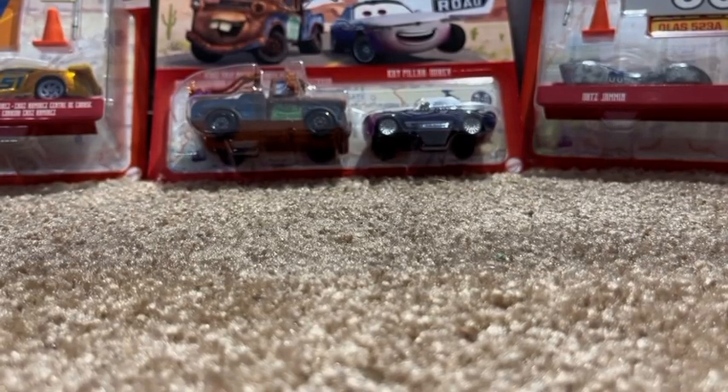Hey guys, what is up? Welcome back to another video on the channel, and today we are going to be doing a mega unboxing.